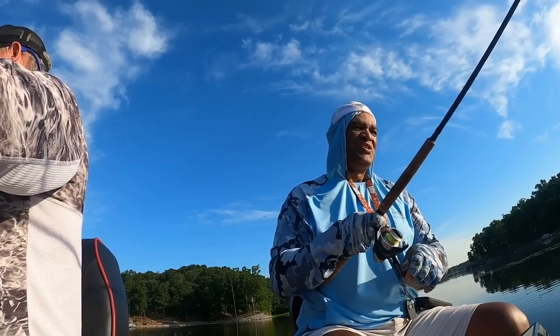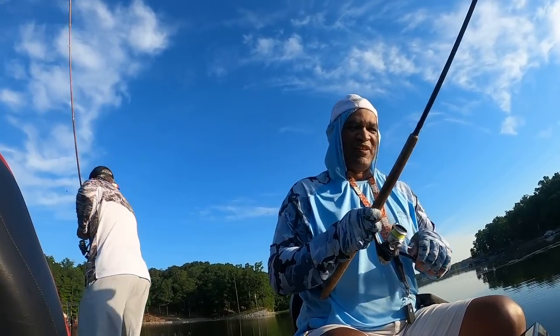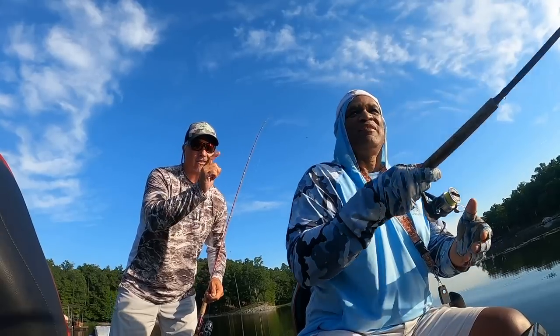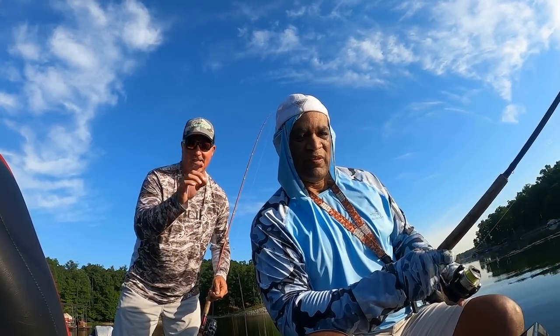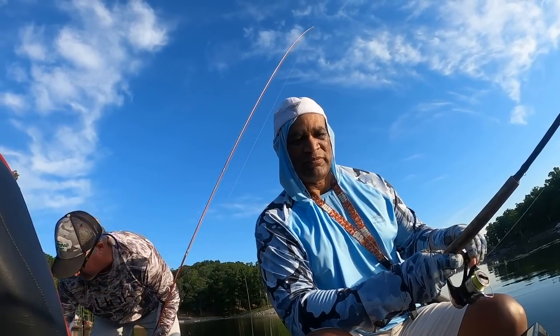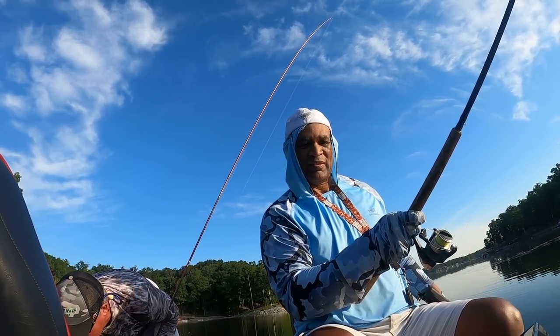I appreciate you coming out with me this morning — and I appreciate it too. Me and Mark, ever since we went on a guided trip a long time ago, we've always stayed in touch. He's helped me with crankbait fishing and we've always stayed in touch whether it's via text, phone calls, even regarding technology and all that stuff. I will always appreciate Mark Terry — always.